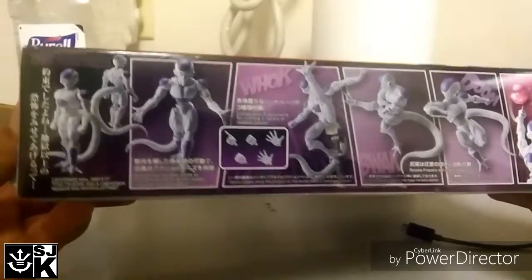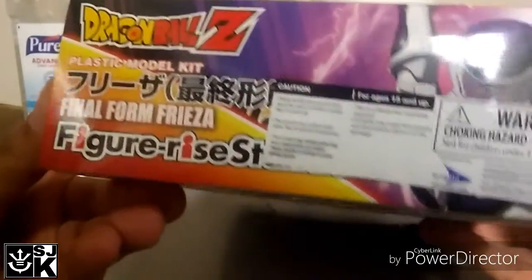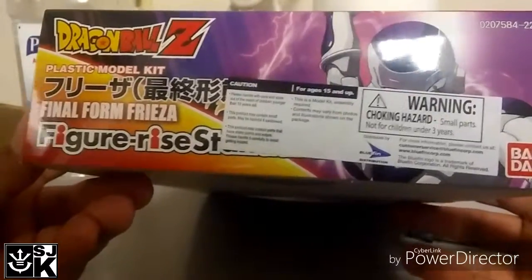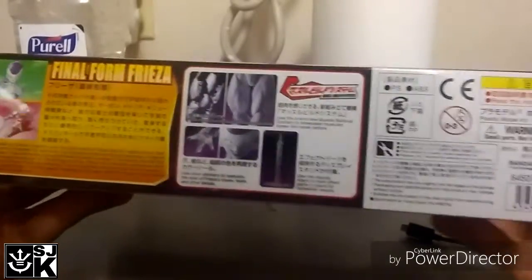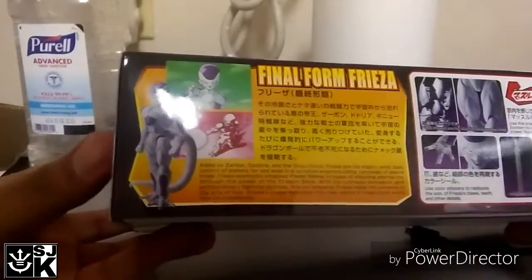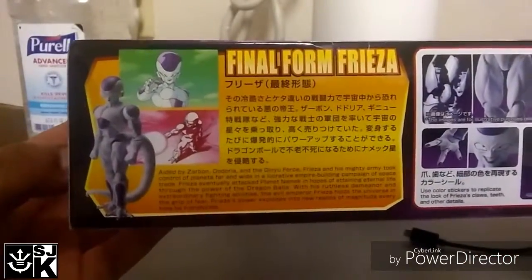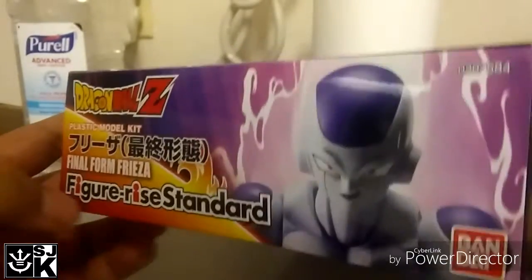Going down here, there's the illustration of the model and all his poses and all the accessories. Over here on the side, there's the warning, choking hazard, and there's the Blue Fin logo. Moving to the top, that's caution, warning, choking hazard in Japanese, Final Form Frieza, and it gives a little bio on the character. And on the side here, it's an illustration of him looking all sadistic and stuff.